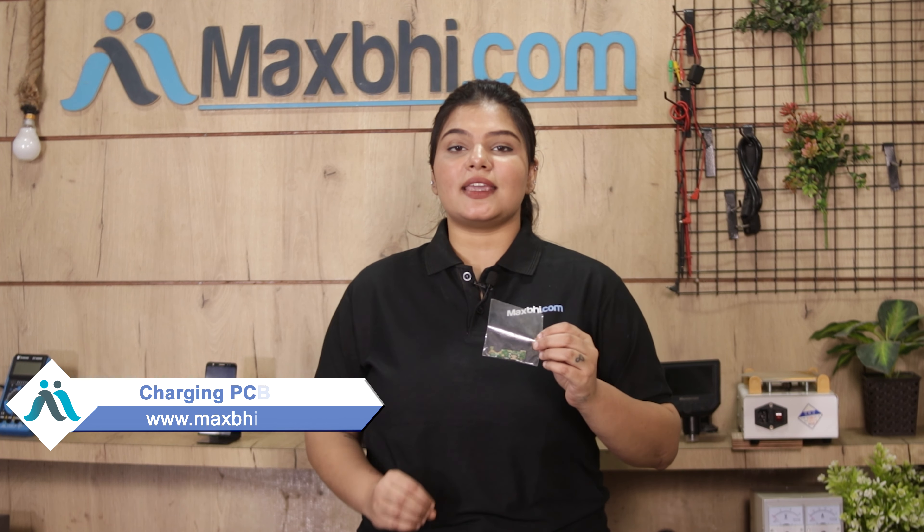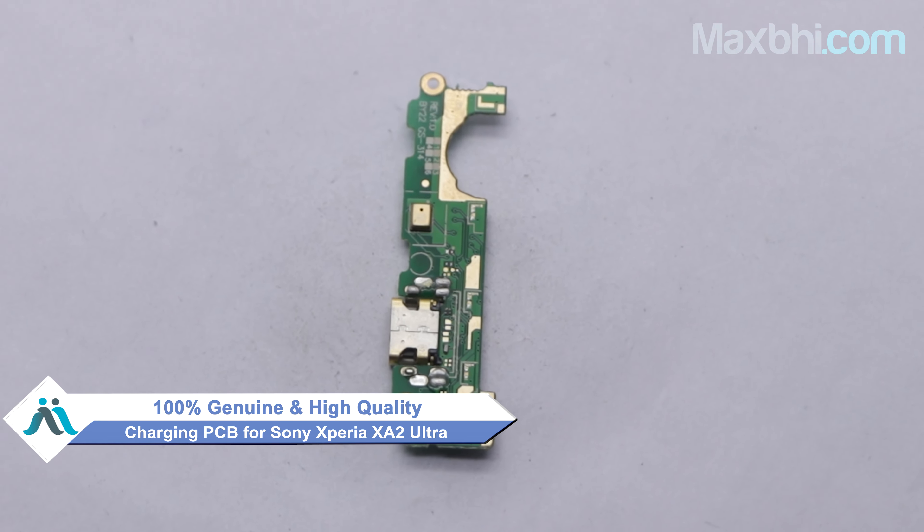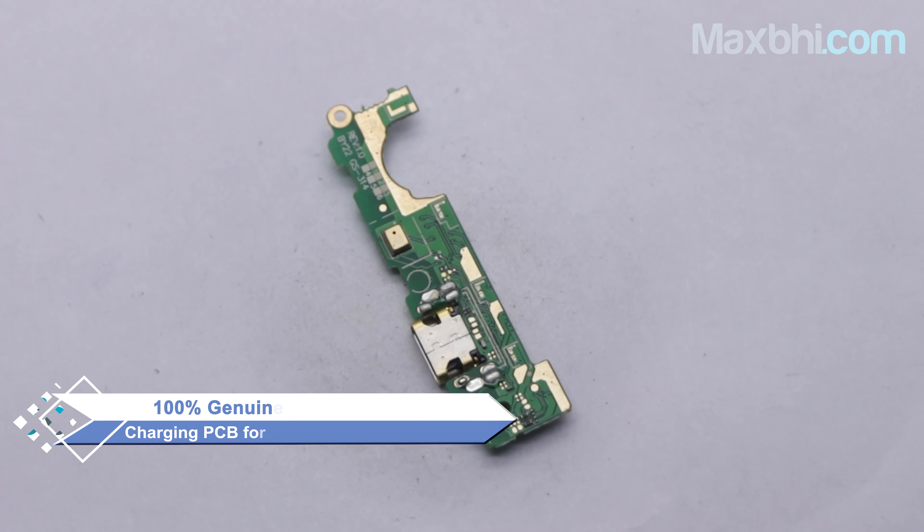Yes friends, you can buy from our website Maxp.com the Sony Xperia XA2 Ultra's charging PCB. This charging PCB is a 100% genuine quality product which works similar to your original product with a perfect fit for Sony Xperia XA2 Ultra.